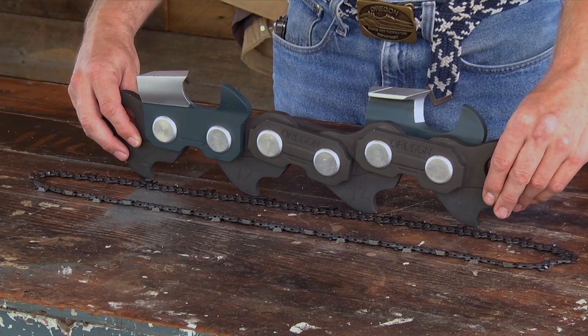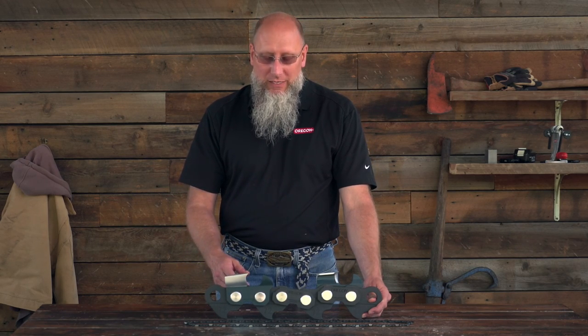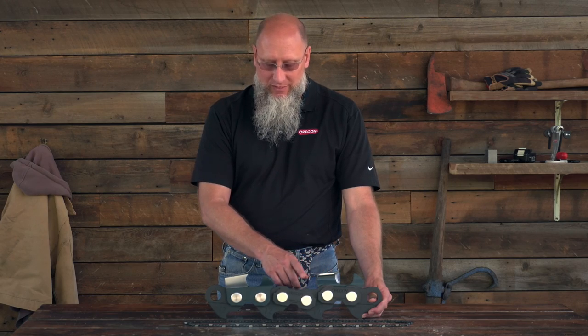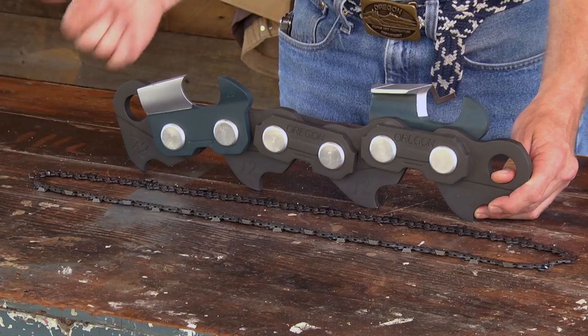Most of our chains are what we call a standard sequence. This basically means that there's a right-hand, left-hand cutter pair separated by a tie strap, and that sequence goes all the way around the loop.